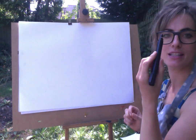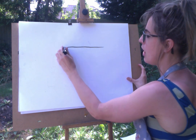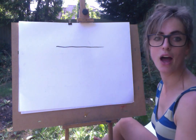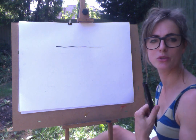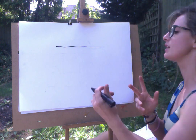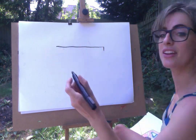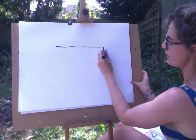So the first thing you need is a line — the top of the ice cream van. Nice and straight. I'm going to have to take my apron off — you just don't understand how warm it is today. You probably do understand because you're watching this and you're in England perhaps. It's so warm that it's running out of my pen.